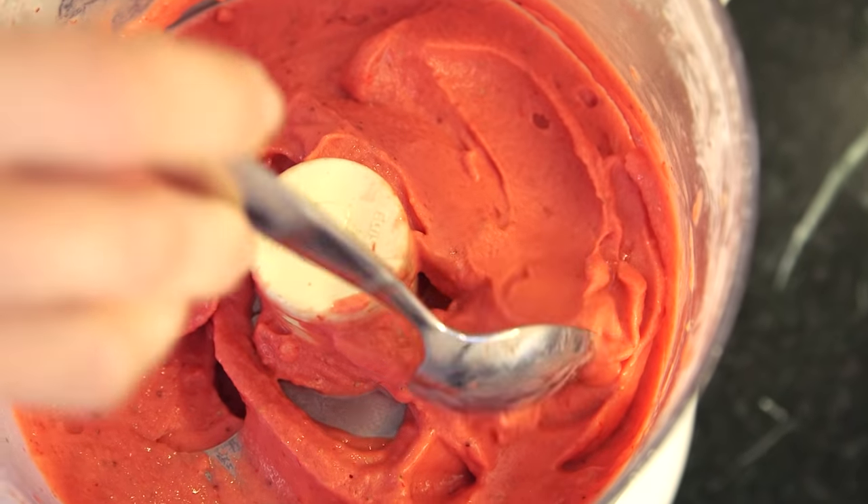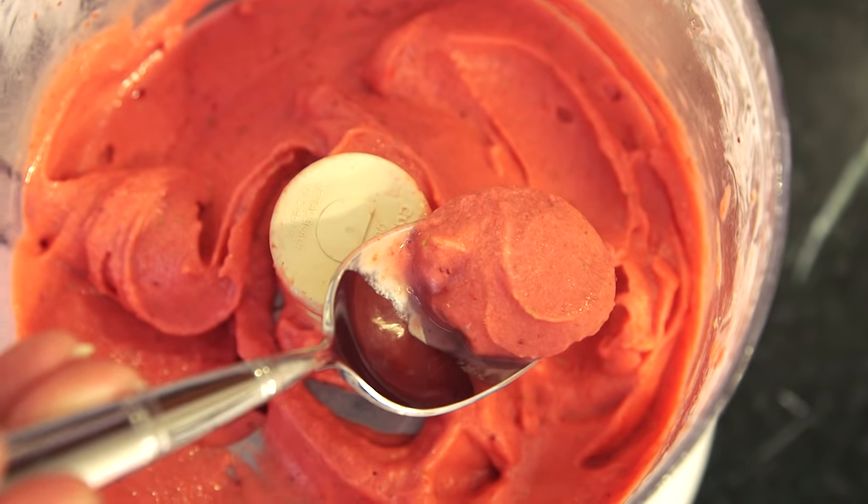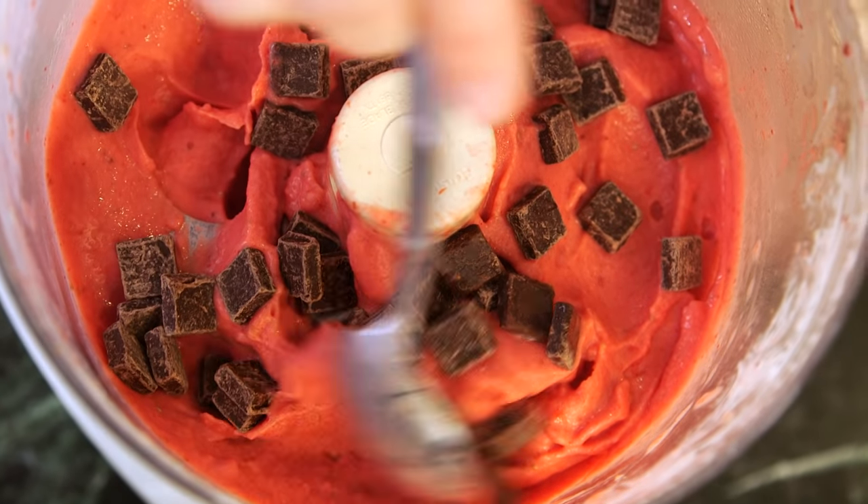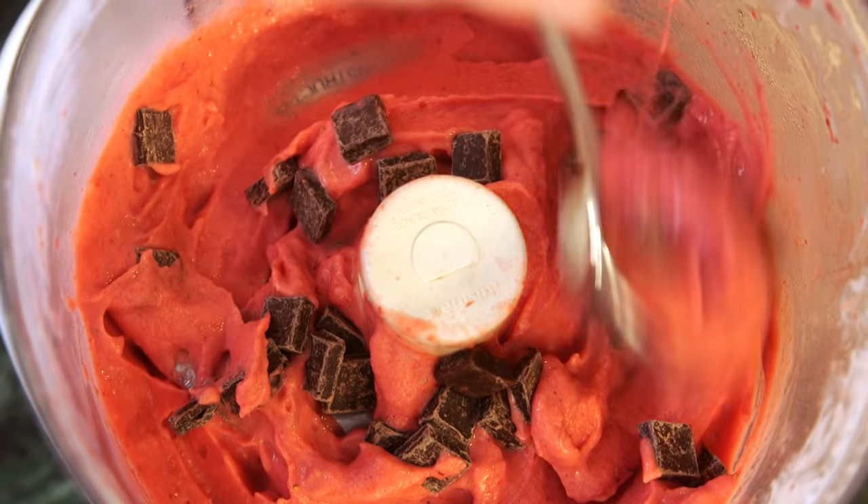My yogurt has been pureeing for a full five minutes. It's really, really smooth and creamy in texture. Now, you guys can enjoy it right away, or you can mix in a little bit of extra toppings. I'm adding some chocolate chunks to mine — this does not count as one of our three ingredients. I'm just going to sprinkle them in and give it a quick mix.